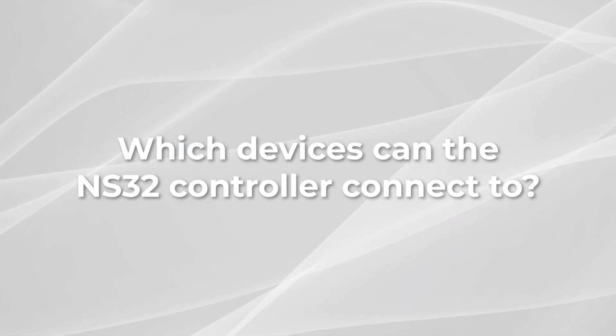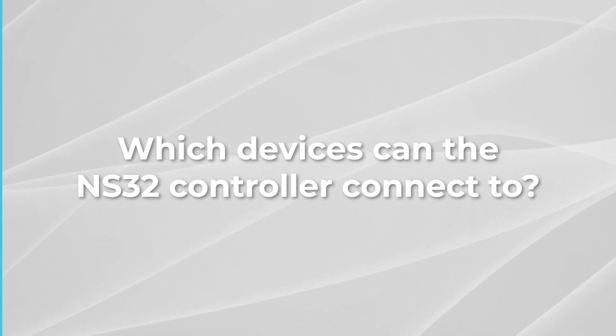Which devices can the NS32 controller connect to? The NS32 is compatible with the Switch, Switch Lite, and Switch OLED, but not everyone realizes that it's also compatible with devices such as computers, tablets, or cell phones. Today, I'll walk you through how to set each of those up.